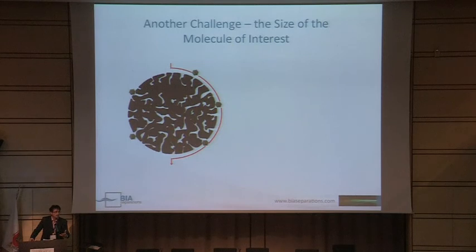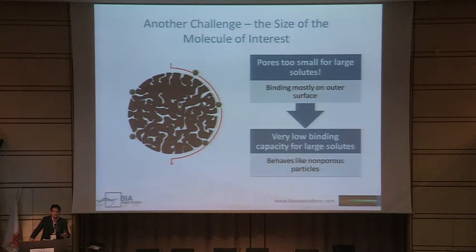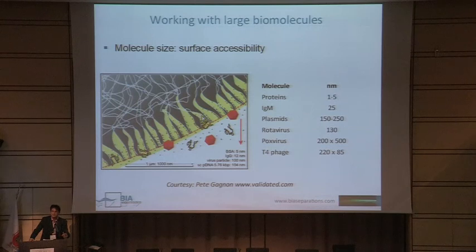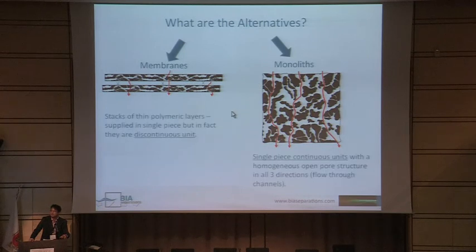Another challenge when dealing with viruses is their size — they are just too big for the pores on particle material, which are in the range of 100 to 300 angstroms. These particles, which have very high specific surface area, act almost as non-porous particles, and the capacity for binding your virus can be 100 times lower than for proteins. DNA and viruses are just too big to enter into these pores, so for this class of molecules, the solution is changing the separation to membranes or to monoliths.